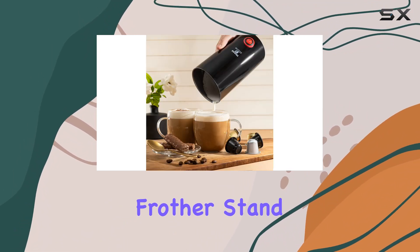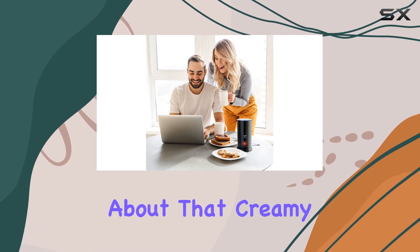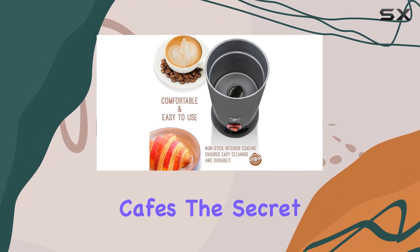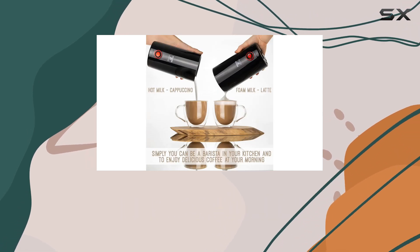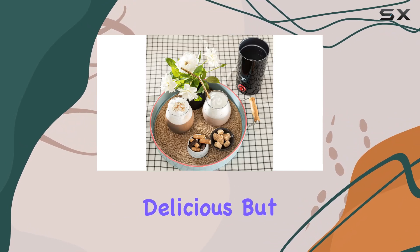What makes this milk frother stand out is its ability to create the perfect milk foam — that creamy, tiny-bubbled, smooth texture that you usually only find in professional cafes. The secret lies in its quick heating mechanism, which can warm milk to 150 degrees Fahrenheit in mere seconds. This feature ensures that your mornings are not only delicious but efficient as well.